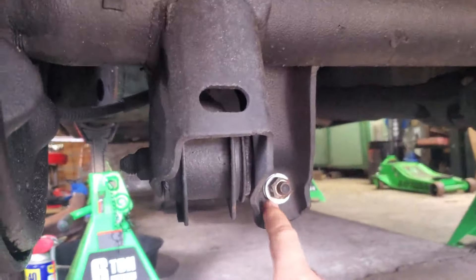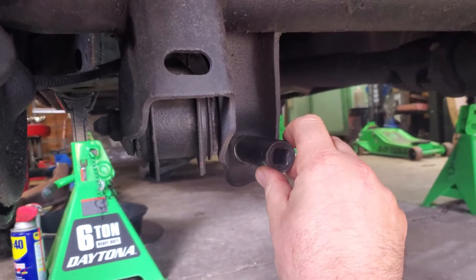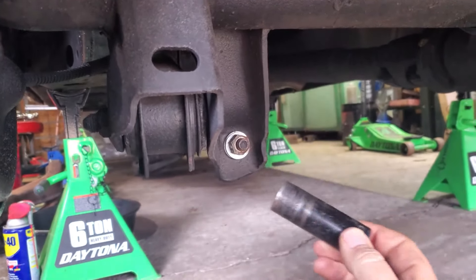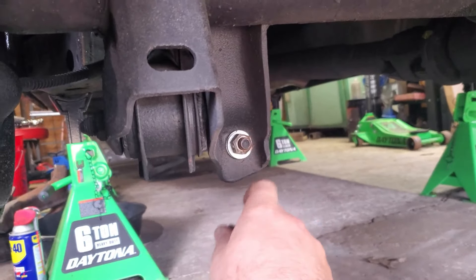We're going to start out by removing the lower shock bolts. On these shocks they are three-quarter — not saying all of them are going to be the same. I actually want to say they're 19 millimeter on the majority of them, but different brands, different shocks, they do have different sizes. We're going to start removing this and push that out.